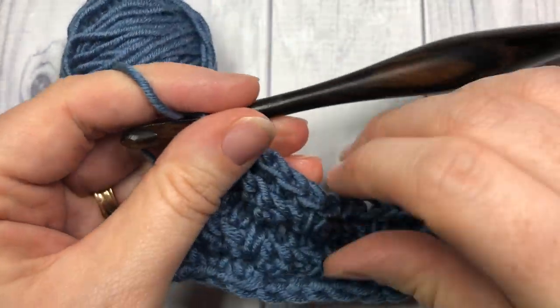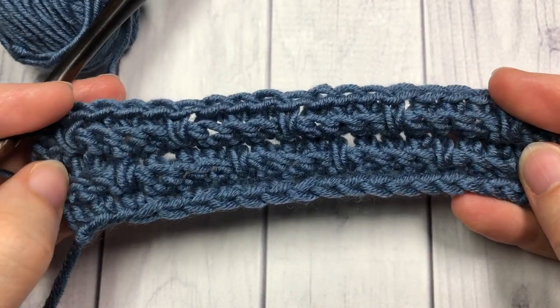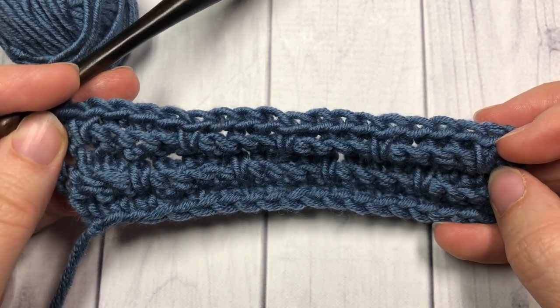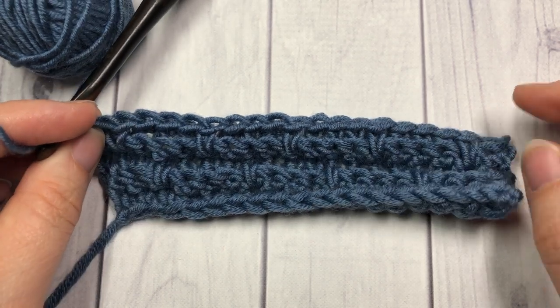Just finishing my last stitch here — and there you have it! Thank you so much for joining me on this stitch tutorial for the basket stitch. I look forward to seeing you again soon, and until then, happy crocheting! Bye!